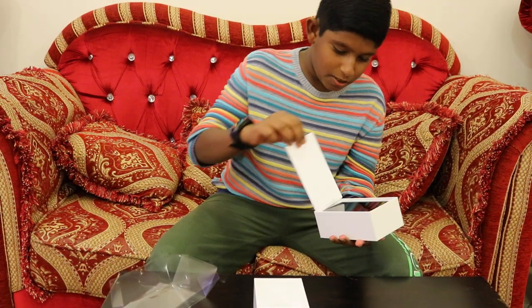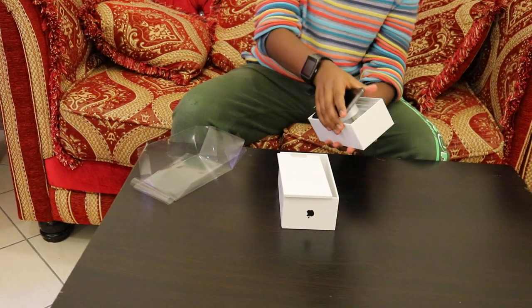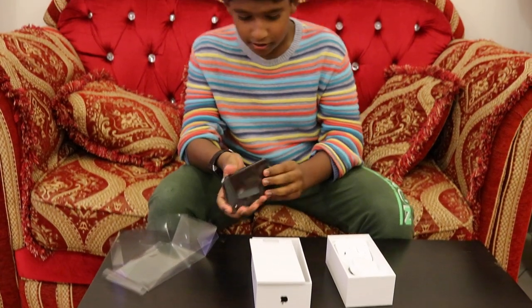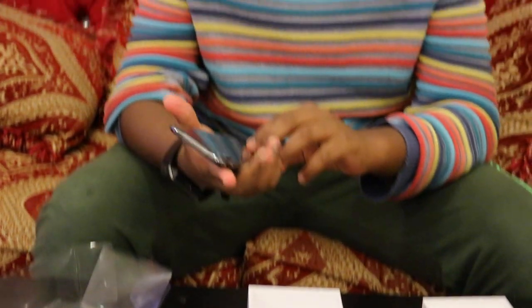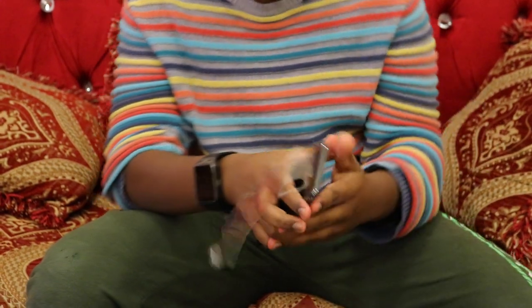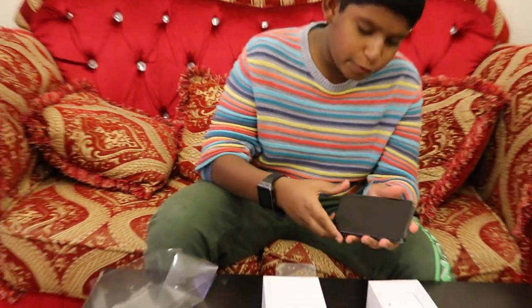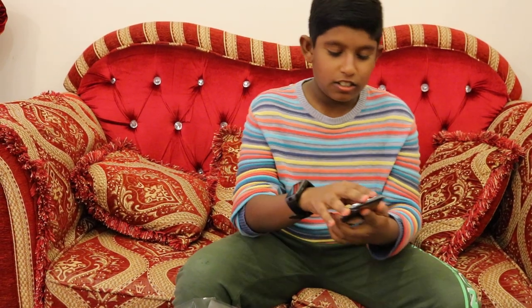Wow, looks awesome! It is totally different from the usual camera. This looks awesome — it has different features as well. Two cameras are there, so shiny, just different.